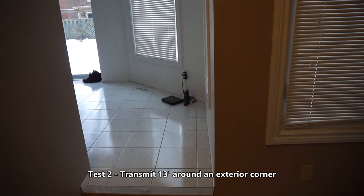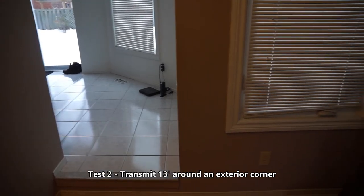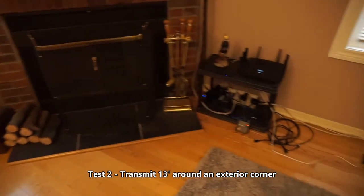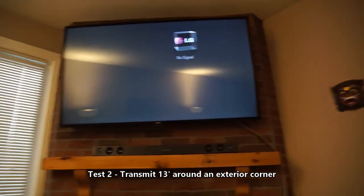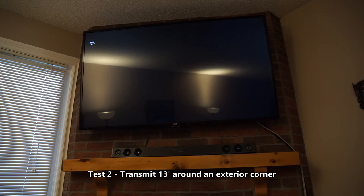I've now moved it so that the receiver and sender are maybe 15 feet apart. It's not a direct line of sight though — it's through an exterior wall. I've still got the receiver right here. Pointing back to the TV, I can see the lights on the receiver keep going on and off as it's trying to get a connection.